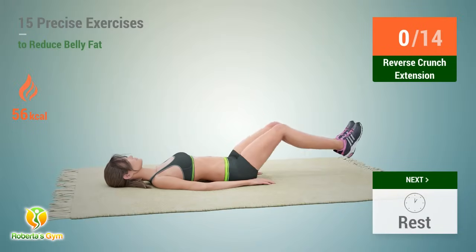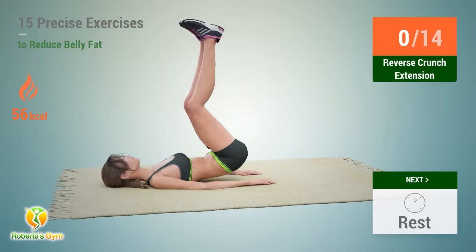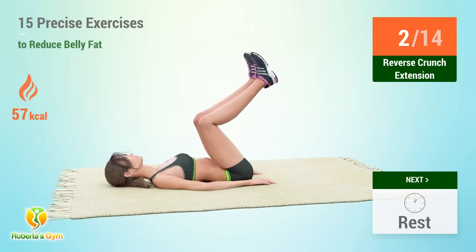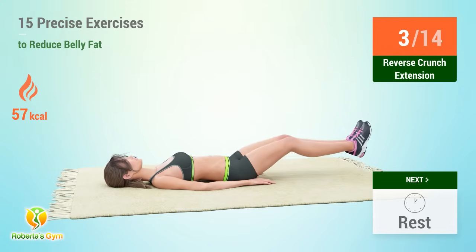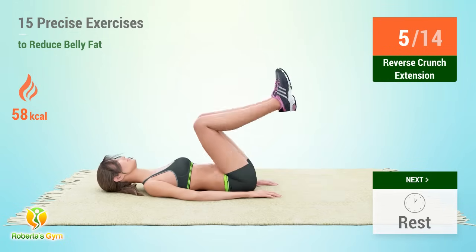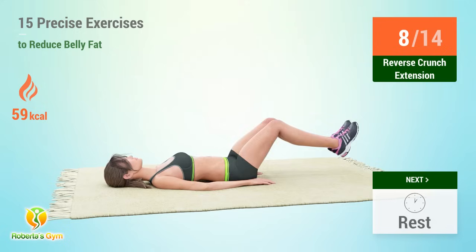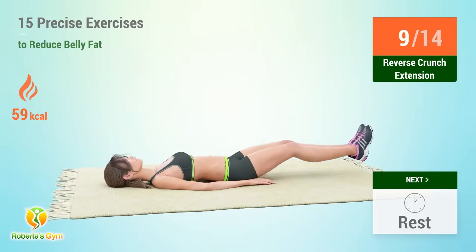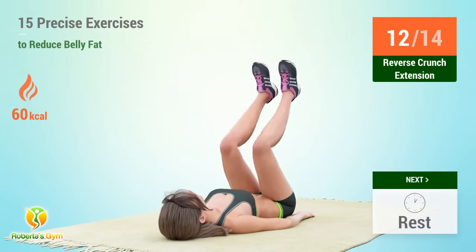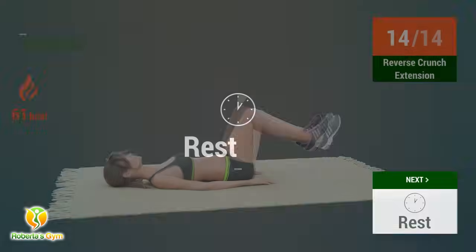Up next, reverse crunch extension. In 5, 4, 3, 2, 1, go. 1, 2, 3, 4, 5, 6, 7, 8, 10, 11, 12, 13, 14. Rest time.